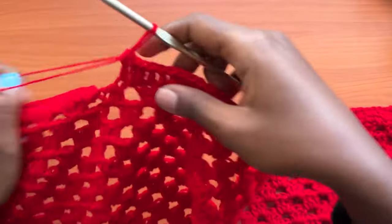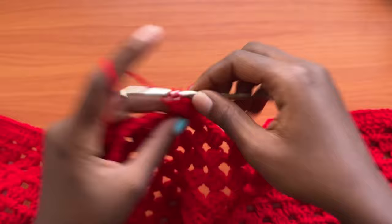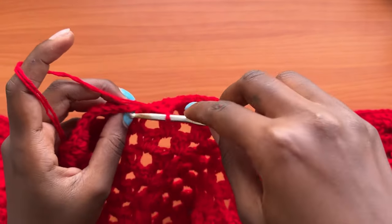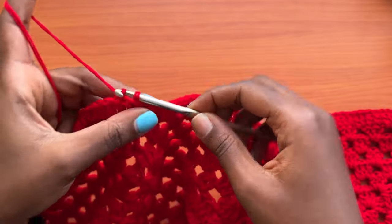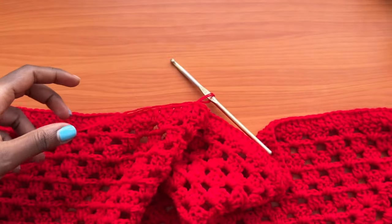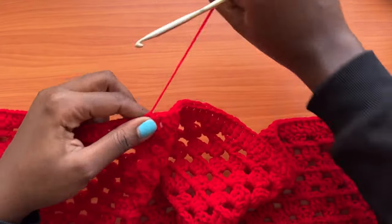Coming to the end of the round, place your last double crochet into the last stitch, then slip stitch into the top chain of the first chain three of the round. Chain one and cut your yarn. At this point, we are done with the granny square, and now we are going to do the shaping of the cocoon cardigan.